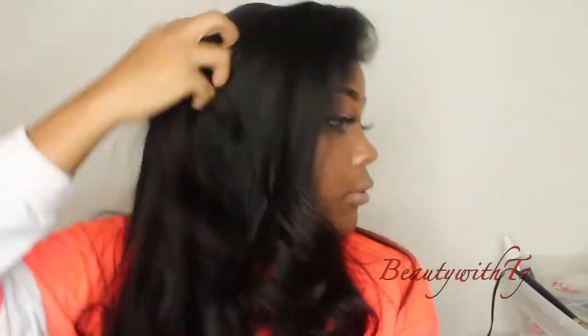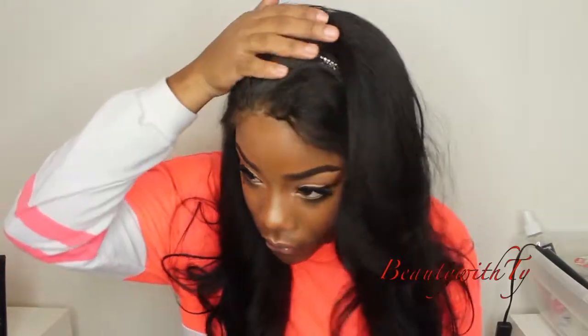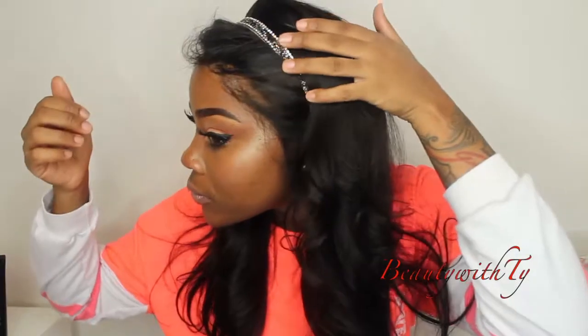Those waves look so good. This hair is so versatile — you can wear it straight, you can curl it, you can do whatever, and it looks amazing. You cannot tell me this is not my real hair. I kept flipping it off my face from side to side and got so many compliments on it. Here I'm showing you guys I can pull it back and it still looks natural and realistic.